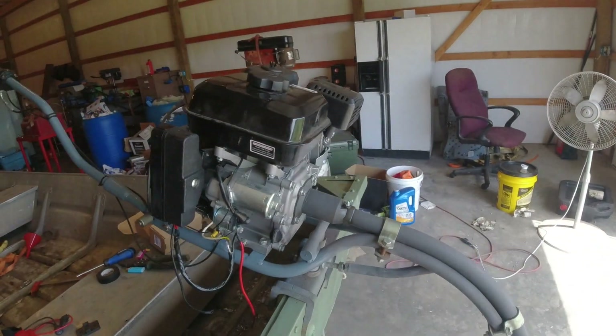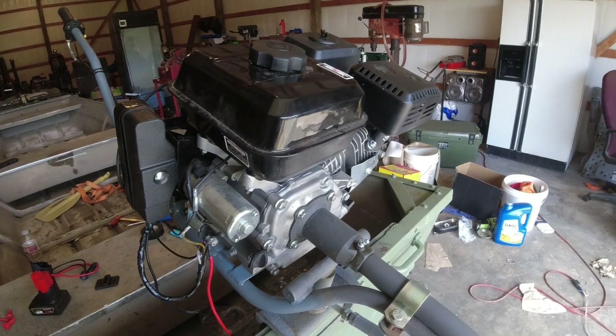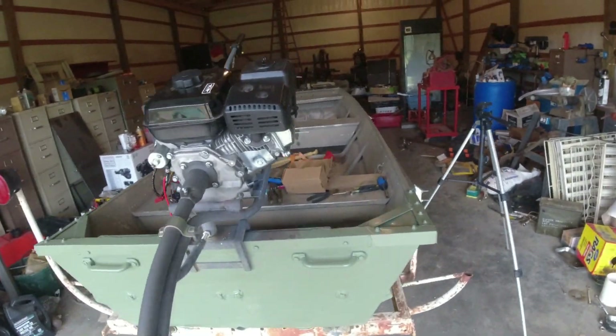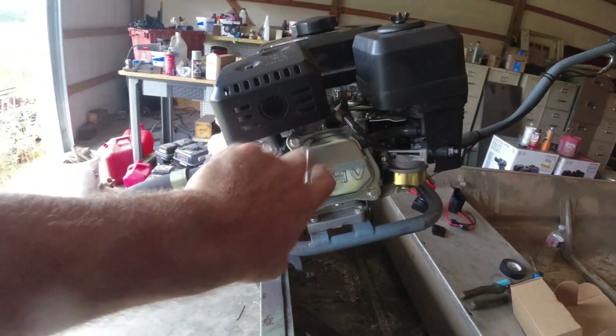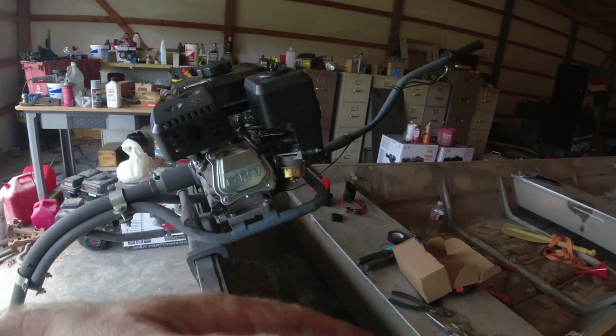They're all made in China — I'm sure they come out of the same factory or close on the same block in China. One person makes it, everybody copies it. Anyway, pretty well the same engine. And you can put electric start on the Predators, just not the Hemis — the ones with the stamped valve cover. On the Predators you can add electric start to them, so pretty well the same engine.